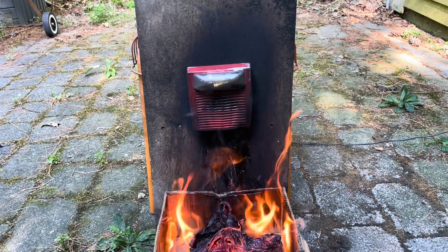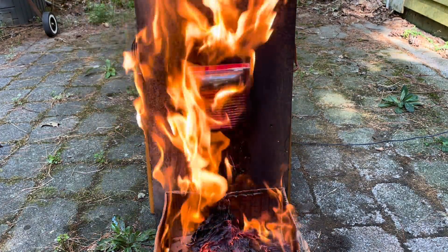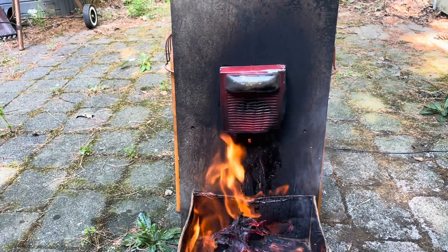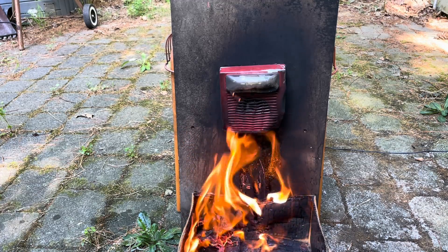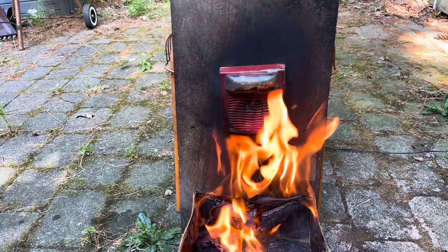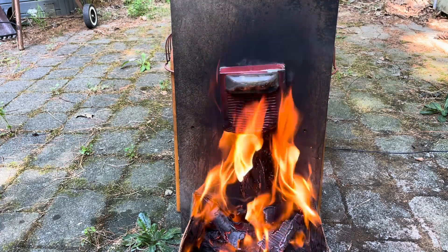Still working. Still operational at this point. Something you'll notice is that with this UL listed device, even when it's on fire it extinguishes itself afterwards, because one of the properties of this fire-resistant ABS plastic is that it doesn't self-sustain in terms of burning. Well, it seems that it has finally died, so now I'm going to pull the fire away a little bit and see if it'll recover.